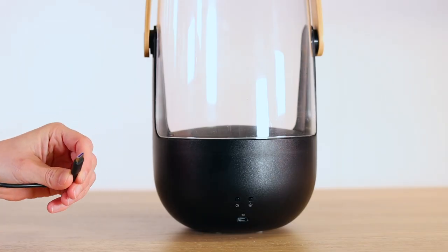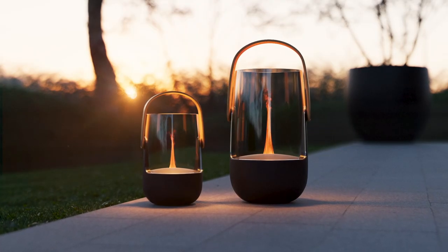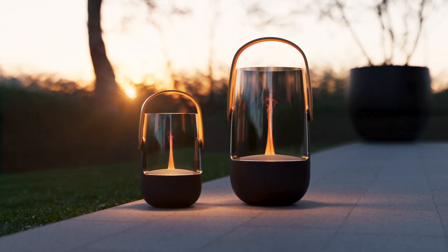Now let's move on to the more exciting part — the setup and the features of these extraordinary aroma diffuser ladies. When using Sophie for the first time she must be charged from a power source for at least 7 hours, and Sophie Little for at least 5 hours. Once fully charged, proceed as follows.